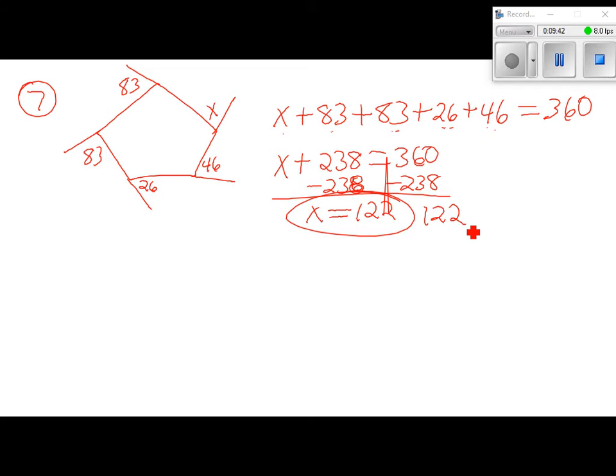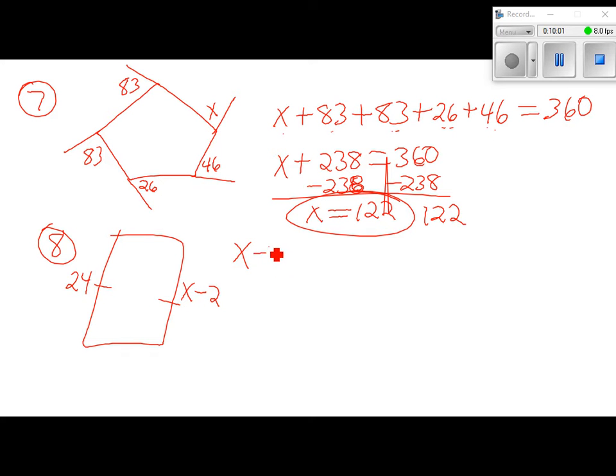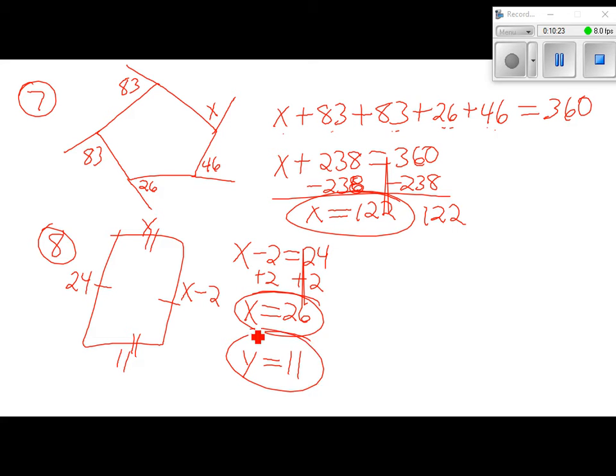Number 8: find the values of x and y if the shape is a parallelogram. This side is 24 and this side is x minus 2. In a parallelogram, opposite sides must be congruent, so x minus 2 equals 24. Adding 2 to both sides gives x equals 26. Then they tell us one side is y and the other is 11. Those two sides must be congruent, so y equals 11.